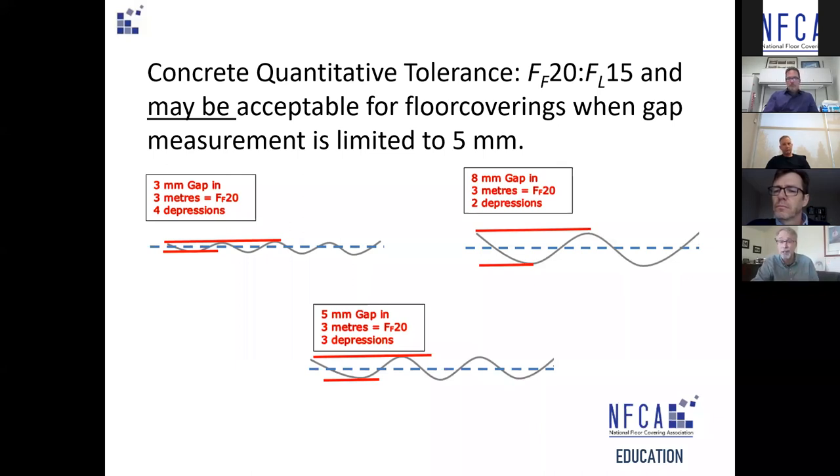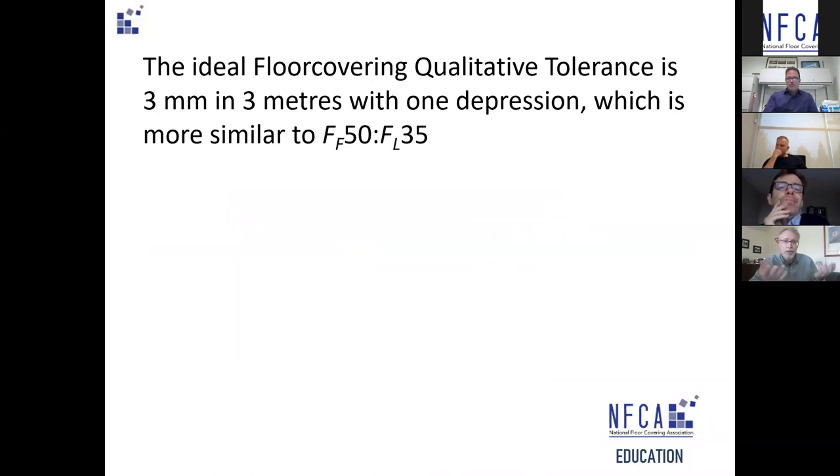ASTM F710 defines the standard for preparing concrete to receive resilient floors and calls for three-sixteenths over ten feet — five millimeters. A rough correlation: when looking at qualitative tolerance, three millimeters in three meters of depression under a 10-foot straight edge is more similar to an FF50/FL35. Keeping in mind that an FF35 is considered by the concrete finishing trades as achievable using conventional placing and finishing methods.